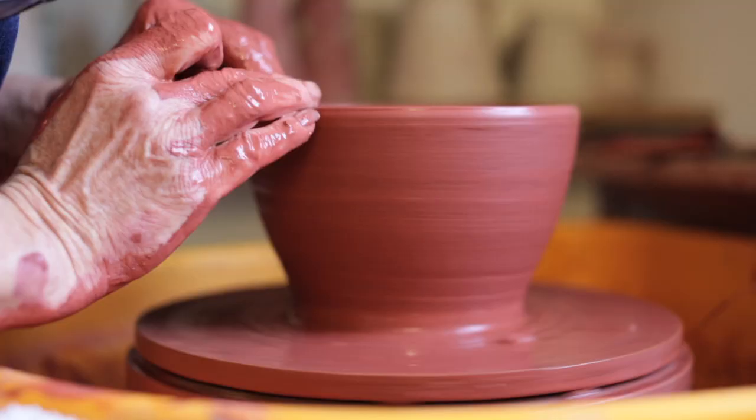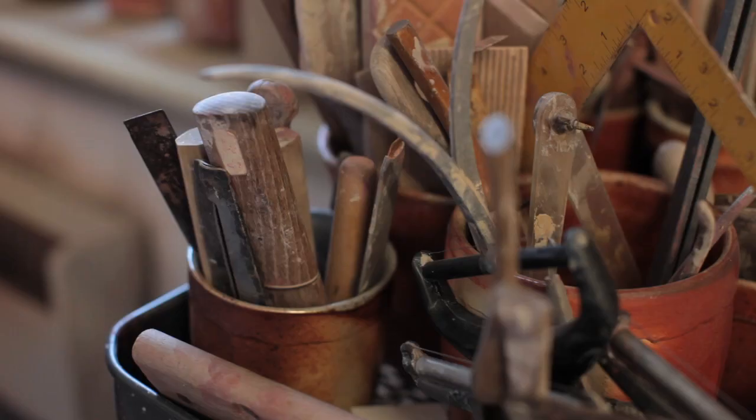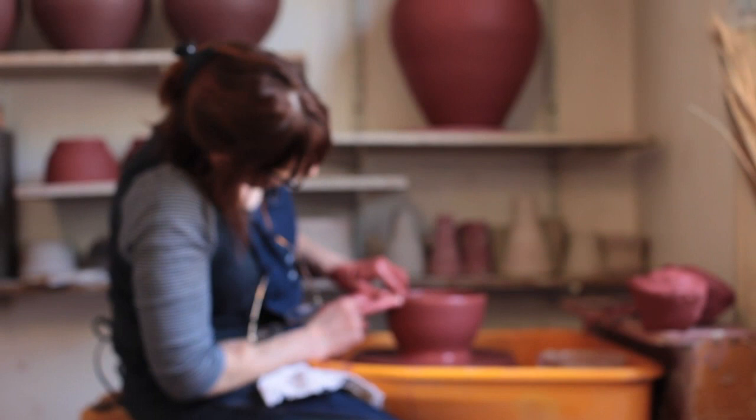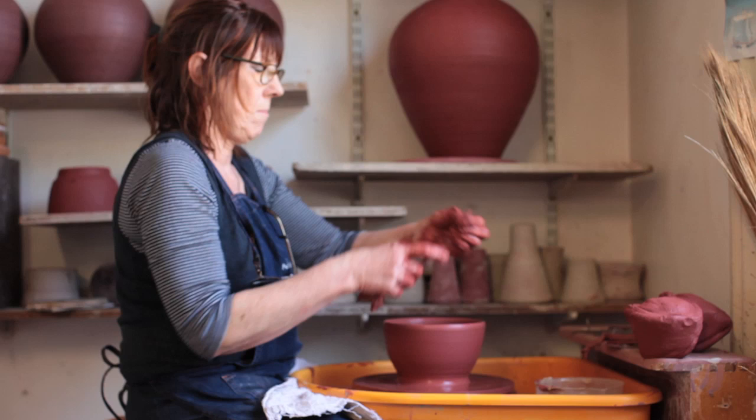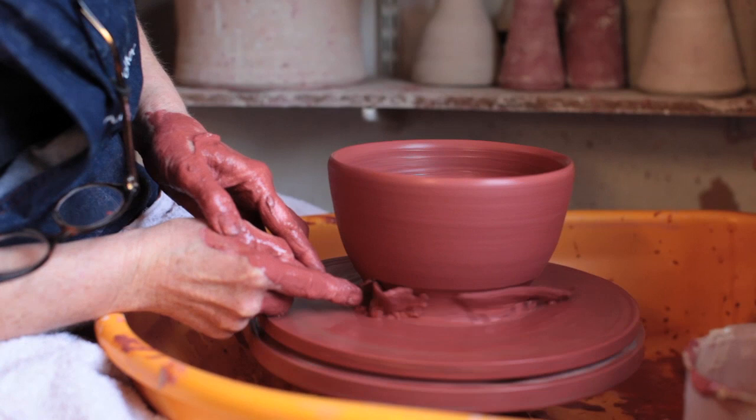Our firing is pretty hardcore — we're firing to cone 12 flat and we're at high temperature for quite a long time, so the clays really have to be strengthened up; they wouldn't take it otherwise. We're at high temperature for at least seven or eight hours, and I think that's partly what gives the surface that we get, because everything is really well fused and melted.